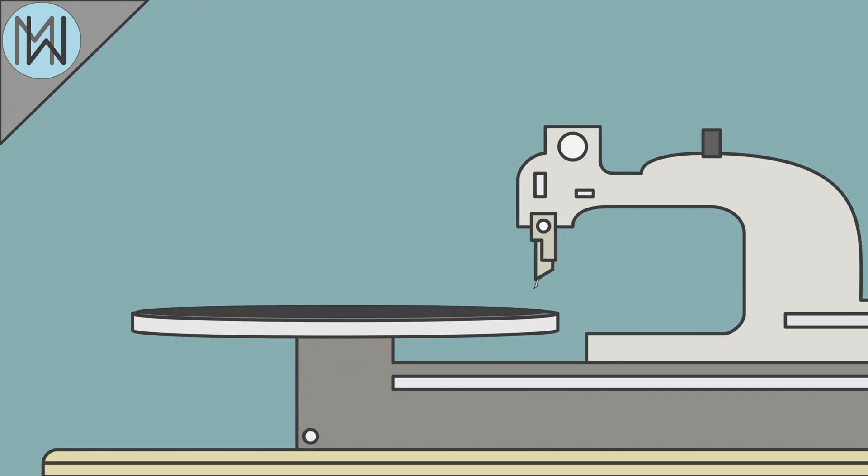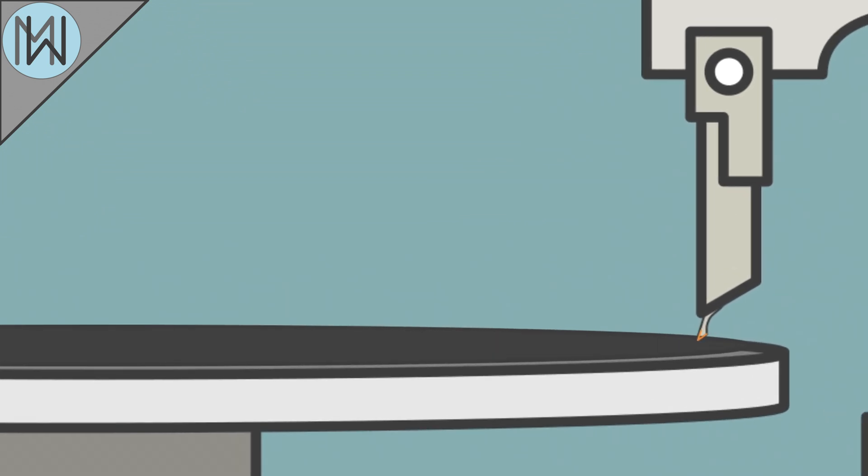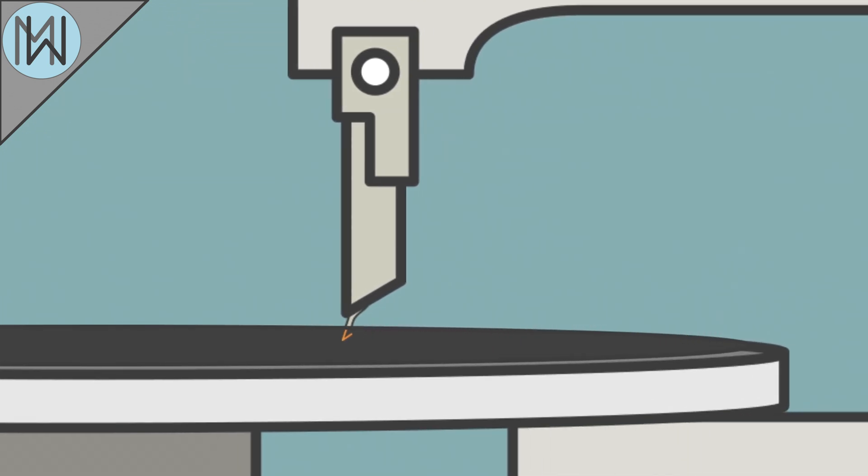A blank master record, made of an aluminium disc coated in a soft black lacquer, is inserted into the machine. The machine operates a little like a reverse record player, with a sharp, heated stylus cutter engraving the appropriate modulations into a spiral groove pattern.